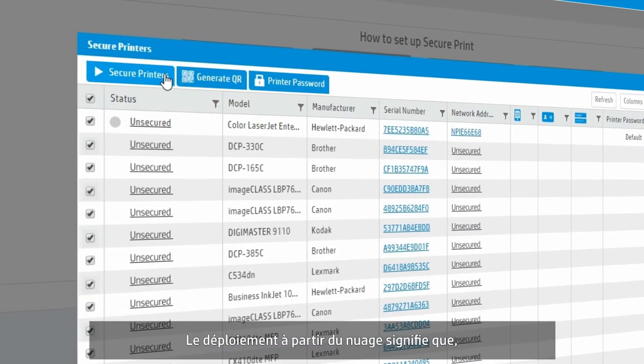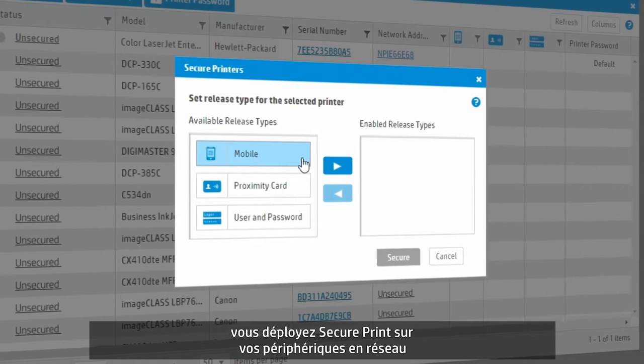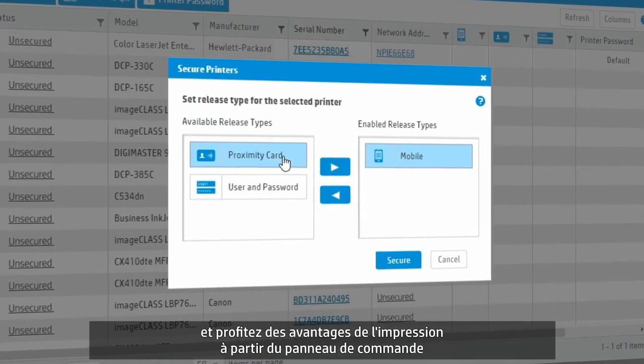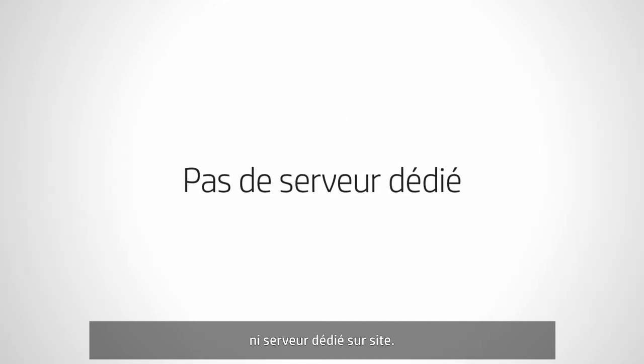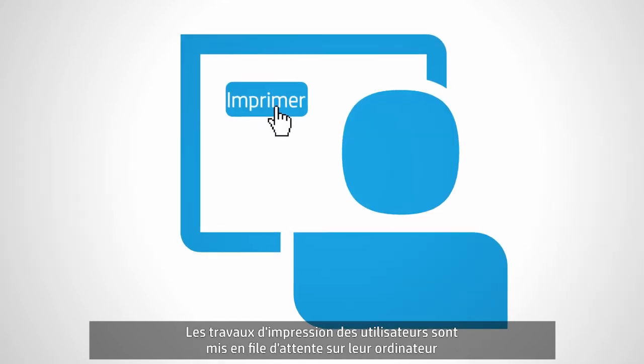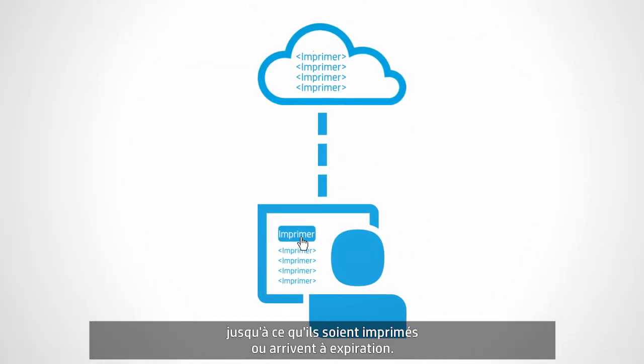Deployment from the cloud means with just a few clicks, you'll deploy SecurePrint to your network's devices and start enjoying the benefits of pull printing. No complicated installation process and no dedicated on-premise server required. Users' print jobs are queued on their PC, and optionally in the cloud as well, until they are released or expired.